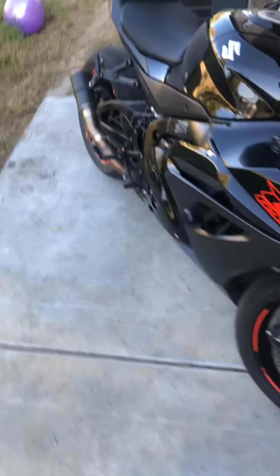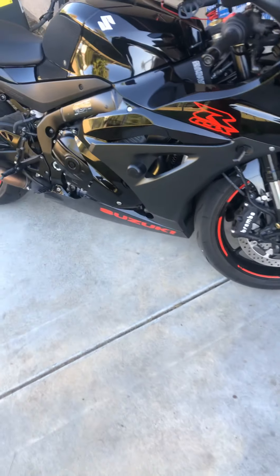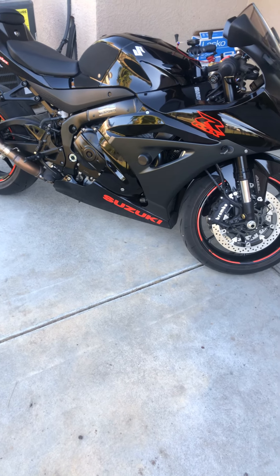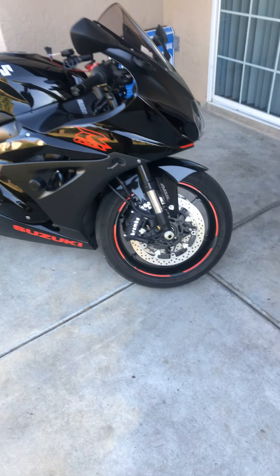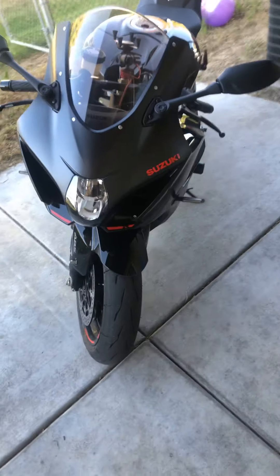As you guys can see, I've done small amounts of things here and there. It is a little dirty — I've been riding it a lot, a lot more than when I first got it. It's only a month, but this is it right here. The all black. Take a quick look around.